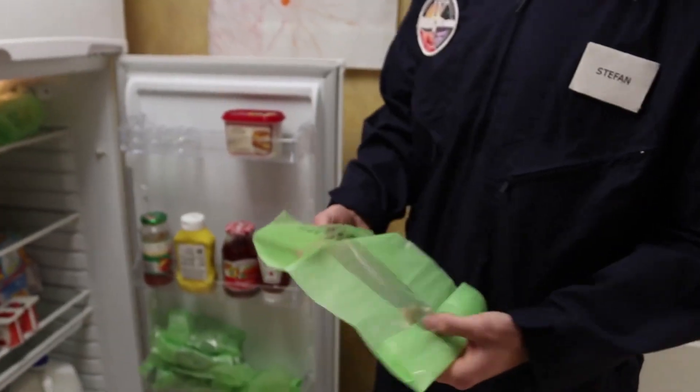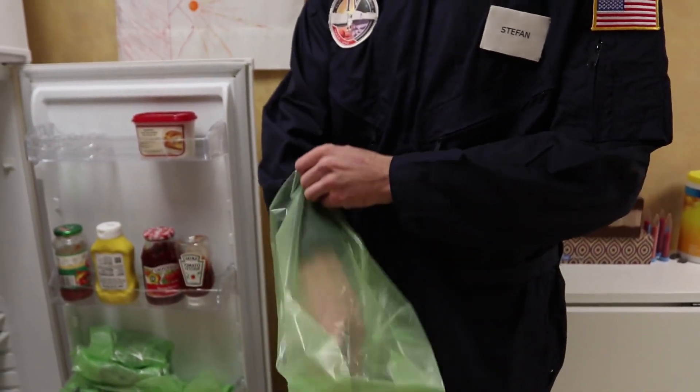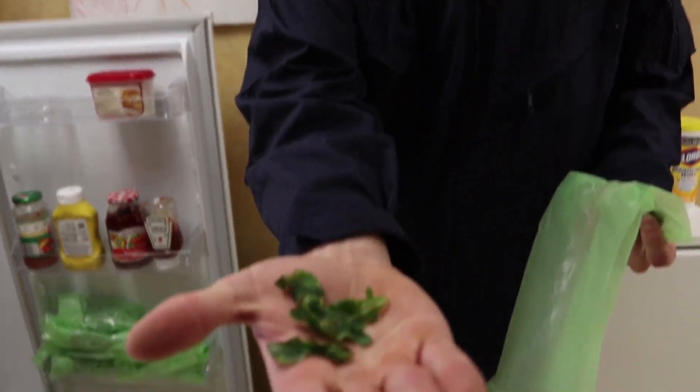The plants that we harvested, we put them in these green baggies here. And they actually don't taste that bad. This is some green lettuce.